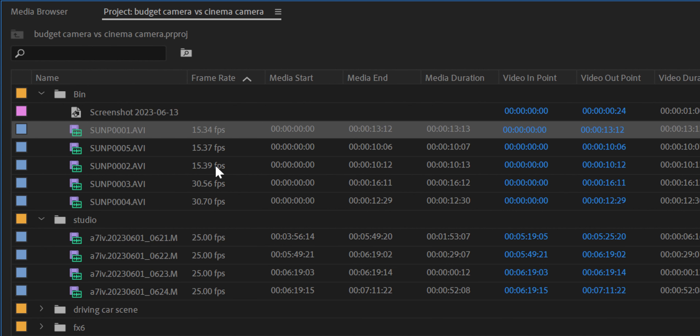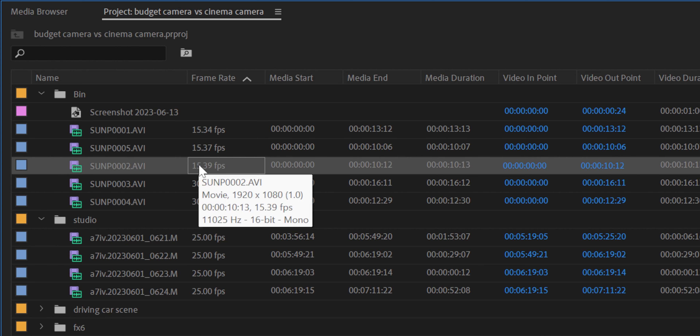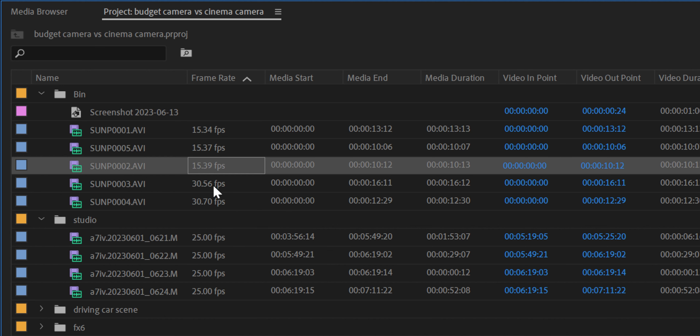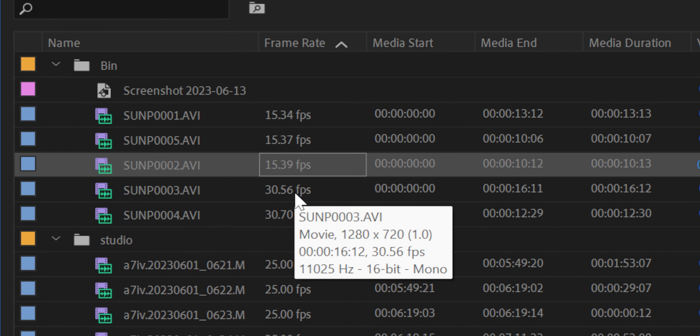It says 1080p, and when you go into the settings it actually says 4K, but it's not even close to 4K. When I bring the image into Premiere Pro, it says it shoots at 15-point-something frames per second — and the frames aren't even exactly 15. It literally varies depending on which clip: 15.35, 15.39, 15.21. It varies every single time. Whereas if you go into 720p, it gives you 30 frames per second — same thing, not consistently 30, but within the 30 frames per second range.